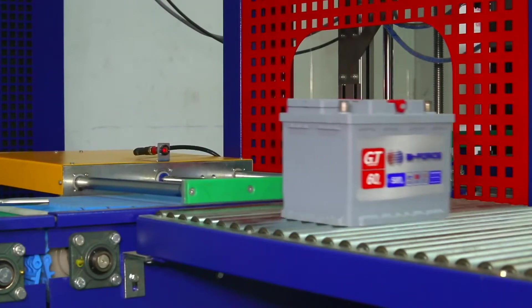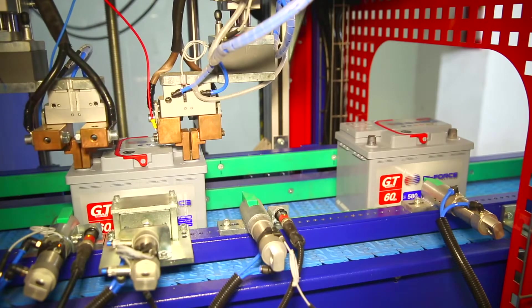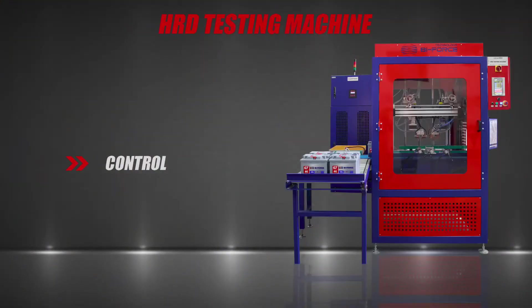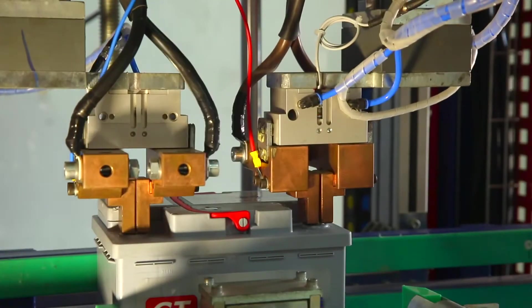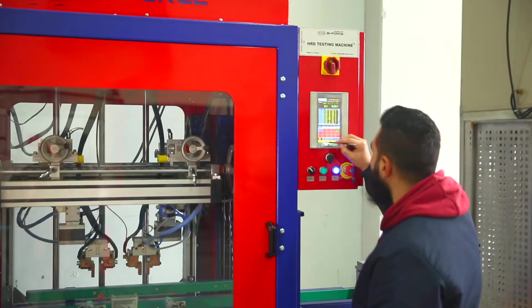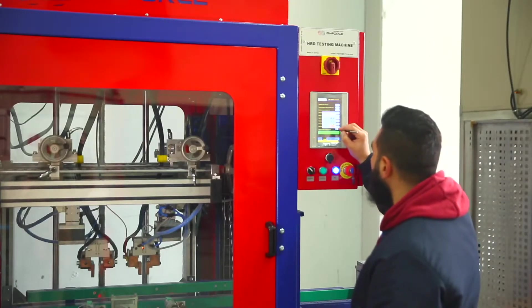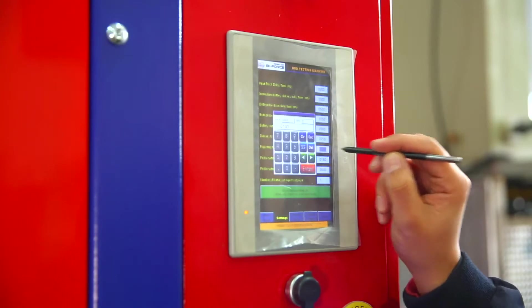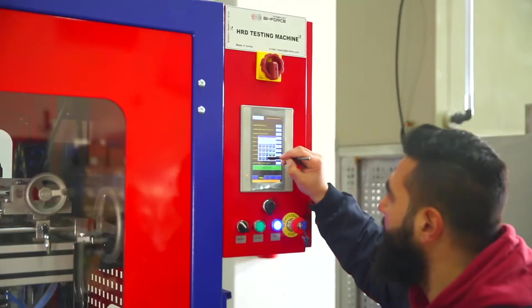The machine can be used as a standalone installation or as part of a finishing line. Automation of technological processes is carried out by Siemens PLC. The machine is equipped with a Siemens built-in touchscreen which allows entering the necessary parameters, monitoring the testing process, and displaying the state of the battery.